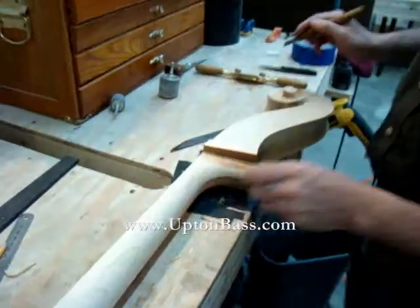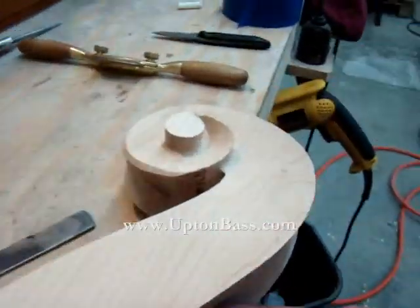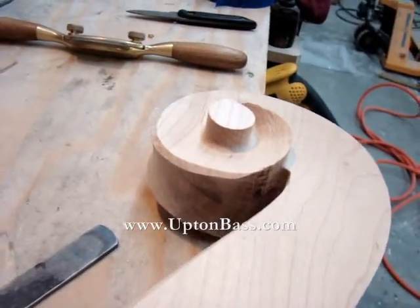Next, Noah will be working on the bullets of the scroll. You can see it's very crude right now.